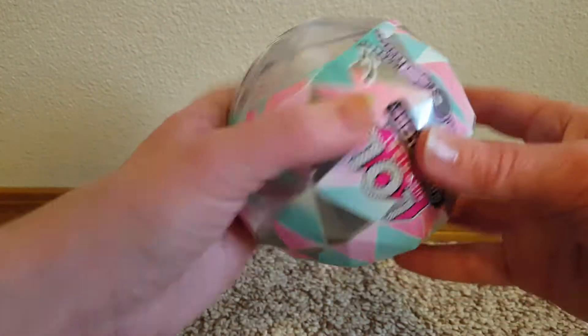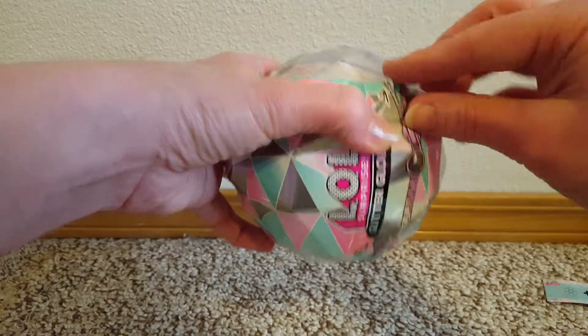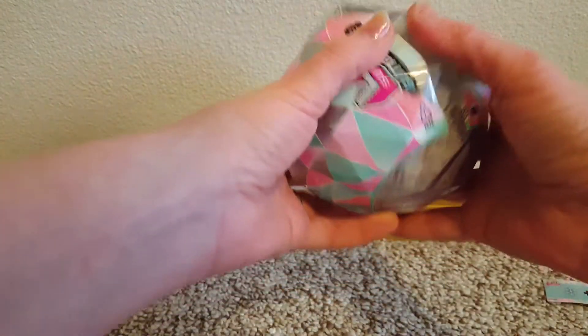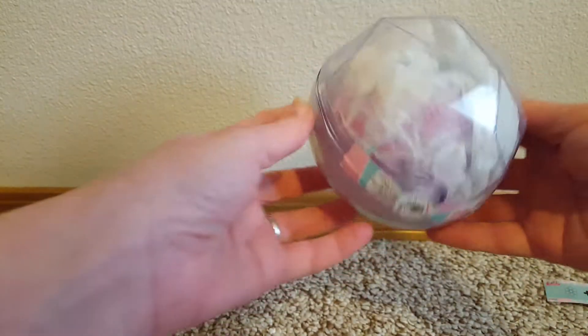Okay, layer two. Maybe the zipper will work on this one. There we go — that's fun when the zipper works. Look how cute they are.